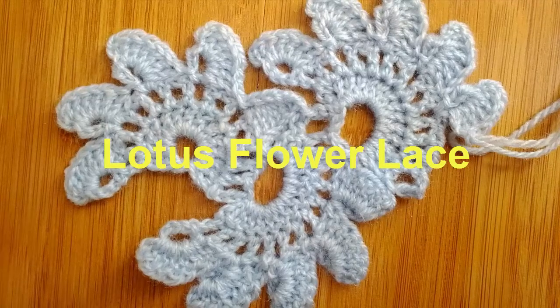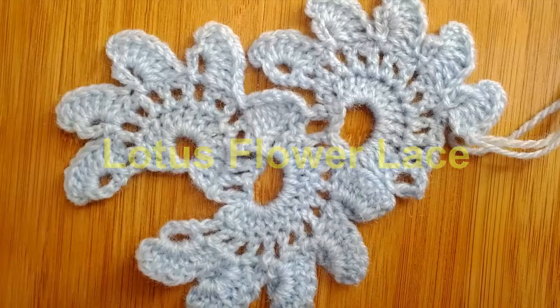In this tutorial I will show you how to crochet this lotus flower lace, a pattern by Nancy Flinting.